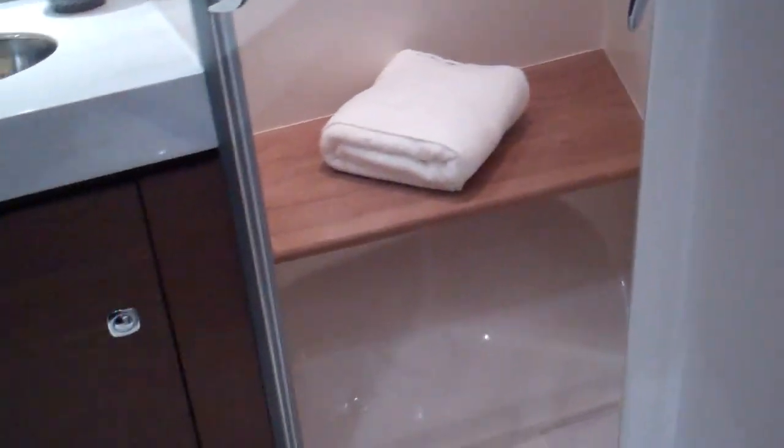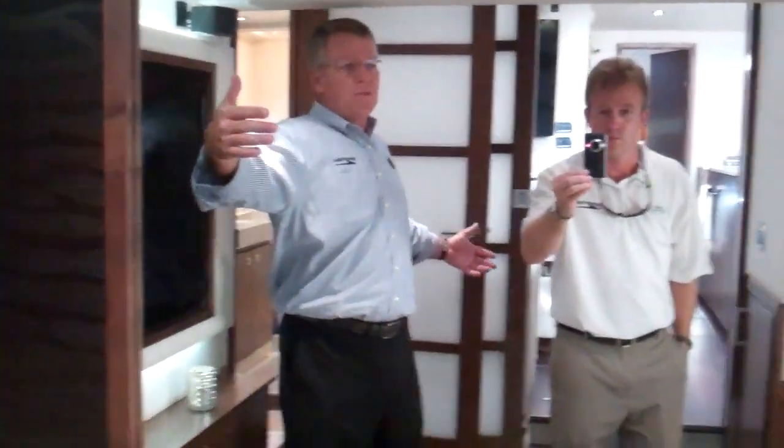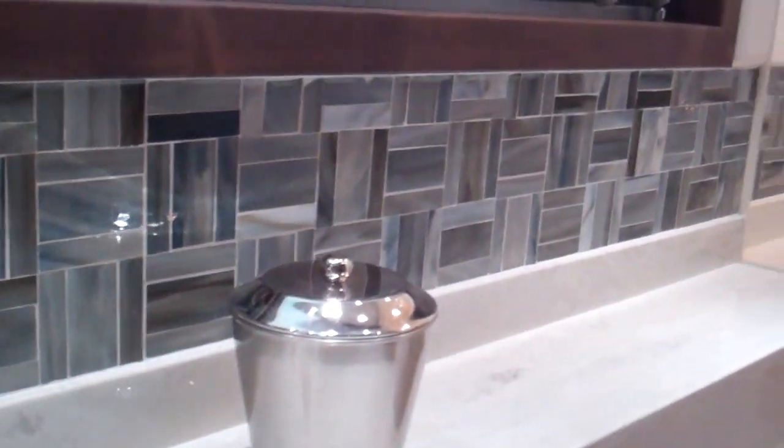We're going to work our way back to the master stateroom, which has always been a strong point of this boat — that's why we saved it for last. As you come in, you'll notice the mirror, upgraded from last year, has the same treatment as the headboard up front. It makes this room feel like it's 20 feet wide. All new colors for 2012 — the color scheme is phenomenal, the walnut looks great, and there's a big window in the back. The master head carries the same color selection with basket weave tile. You just don't see this in boats.